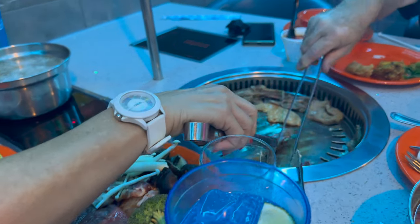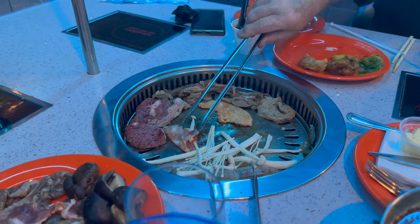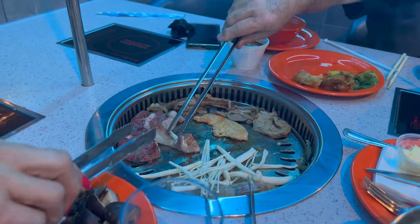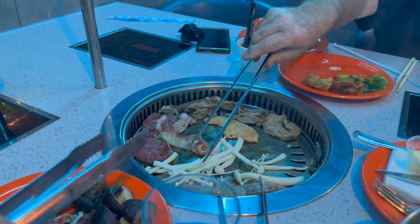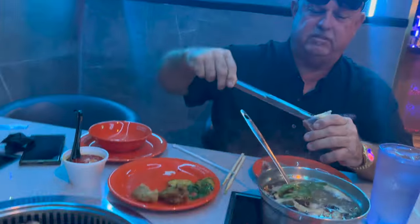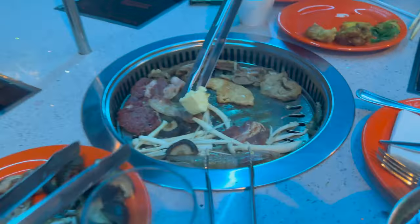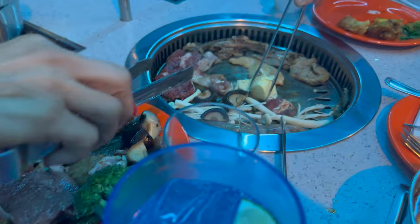I don't understand - you can go to Benihana and have them cook for you. I need butter, Jimmy. Why not just go to Benihana where they cook for you? Why do I have to do this myself and pay for it? Because it's fun! I don't know how to cook - that's why they call him Big Papa Pump.